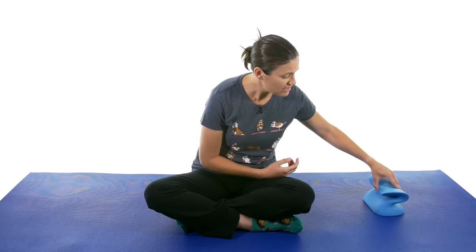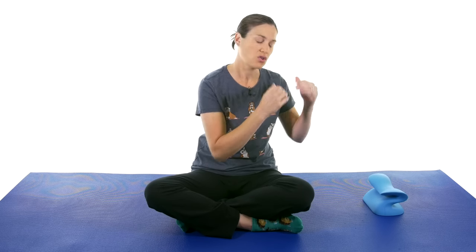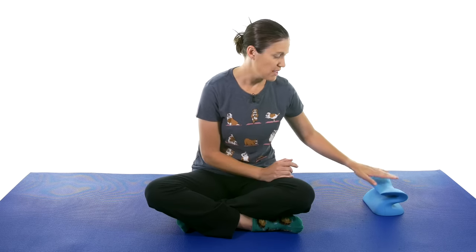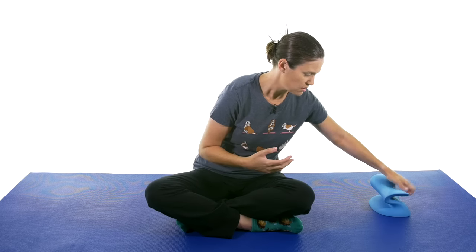And then if you turn it this way, you have a little bit more force going kind of into where those muscles connect to the skull. A lot of times in the clinic, that's when we'll take our hands and really get that almost like a trigger point on those muscles to help relax them. So you can turn it that way, and I usually feel a little bit more pressure right on that muscle area to get that tension and get those spasms out if you have some muscle spasms.